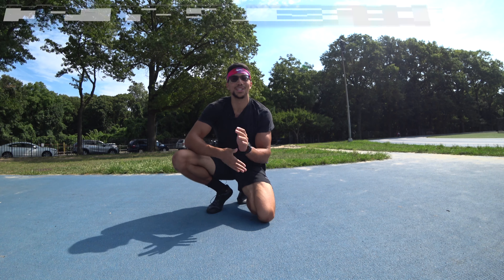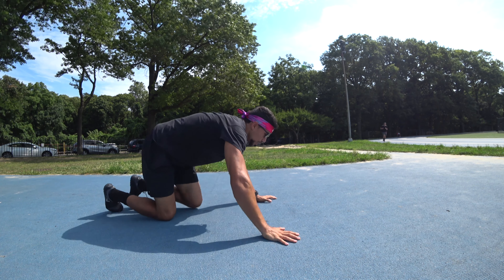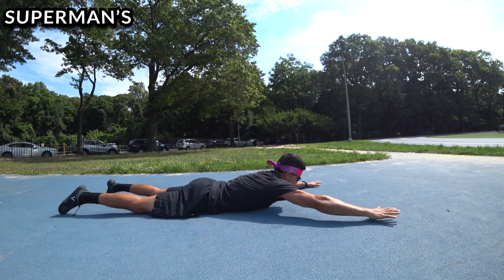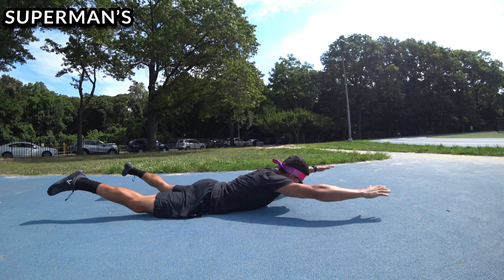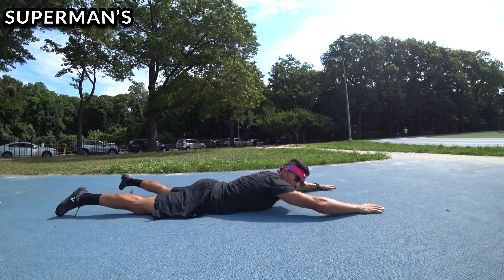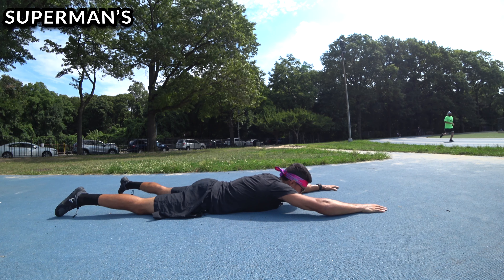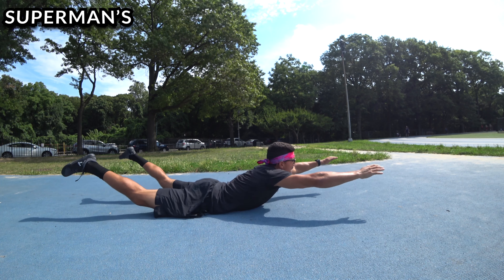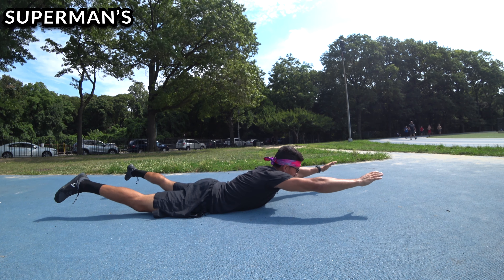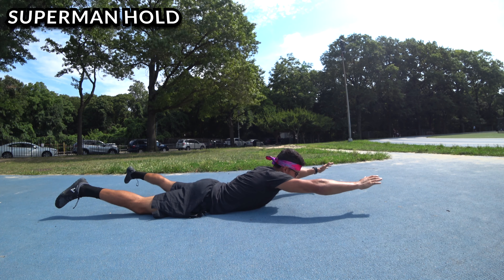Those are the first three exercises. Now we bring ourselves down to the floor. The first floor exercise is superman holds and reps. You lay on your stomach, arms and legs spread out like a starfish, then raise up and back down — chest as high as you can, lifting your legs, then back down. We're going for ten reps. You'll feel the glutes contracting as you lift, which prevents you from hyper-extending your back. After the reps, we'll hold the top position — this is an isometric, like a plank, and you'll feel the lower back and glutes contracting.